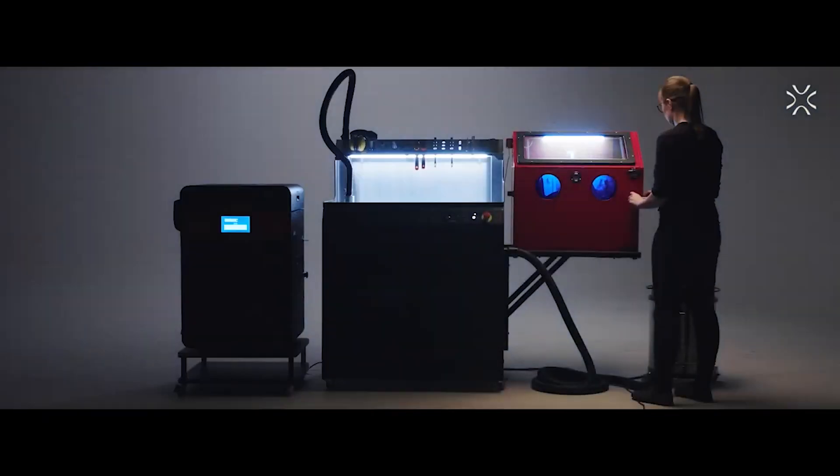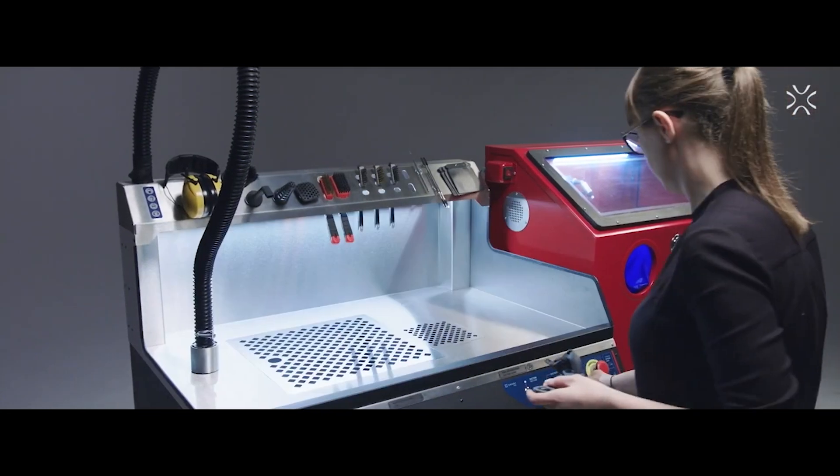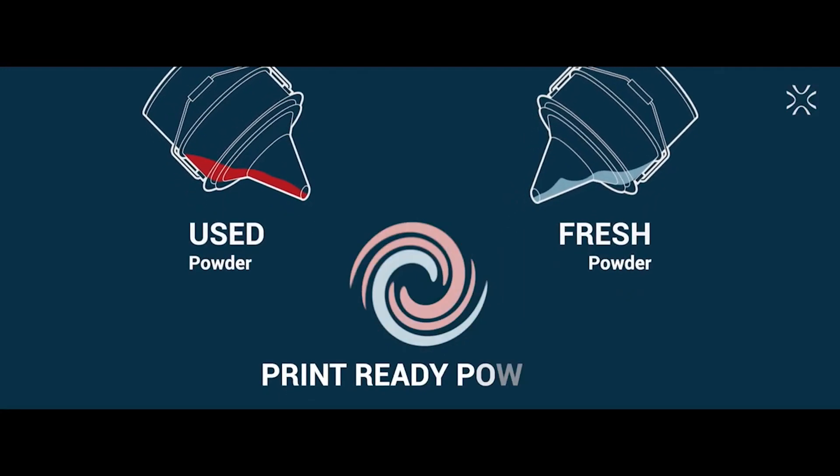It does not require any chemicals and is super fast, just vacuuming or sandblasting. No supports need to be removed. All unused powder can be reused by mixing it with fresh powder.